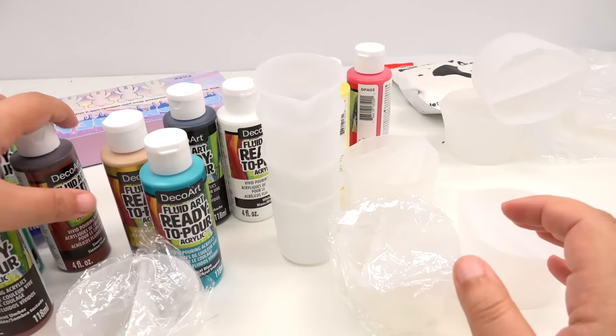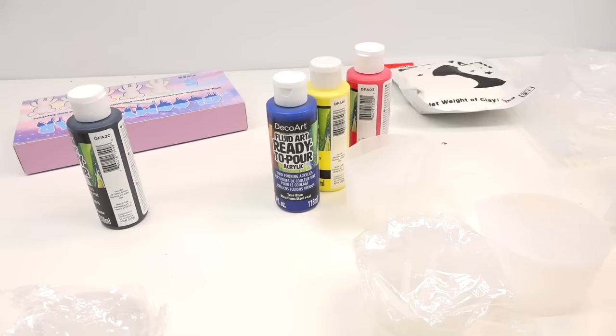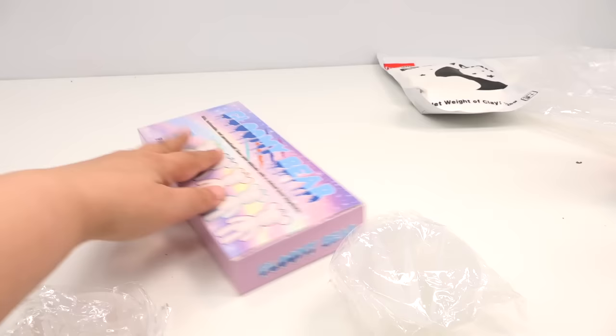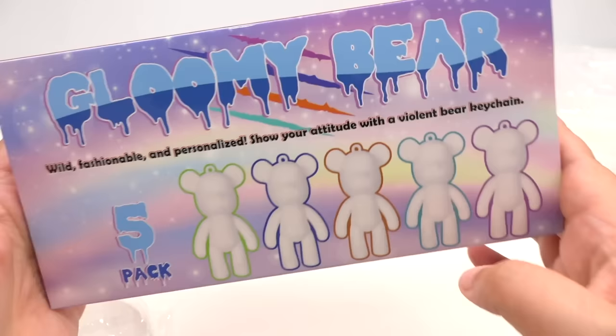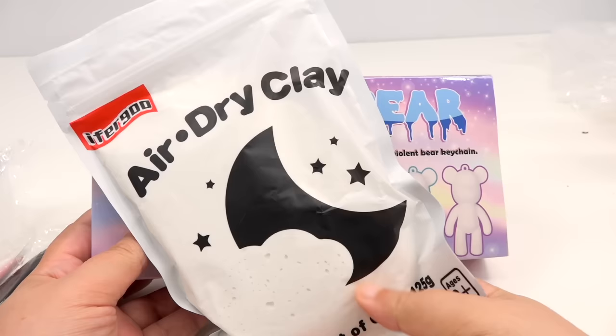Oh my goodness, it's a mess! See, that's why testing products — what's all this mess? I'm going to move these aside. And I think the star of the show is going to be the actual bears. Actually, everything is going to be important — even the air dry clay is going to be very important. Oh my goodness, that is soft.